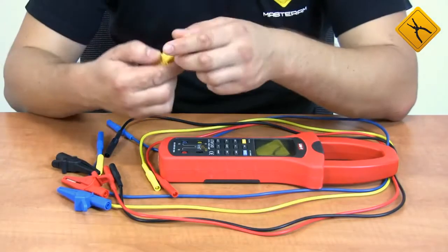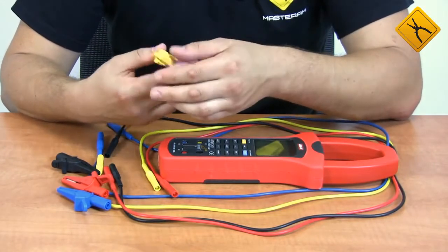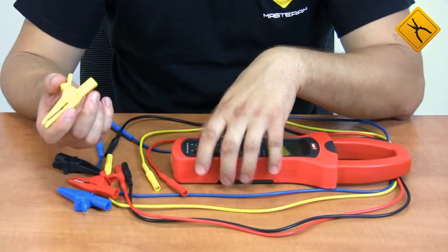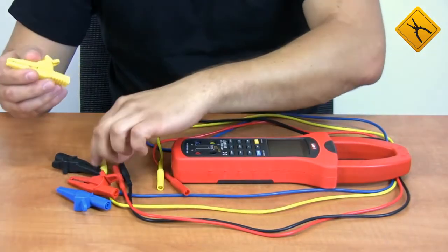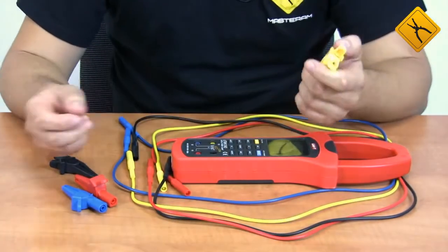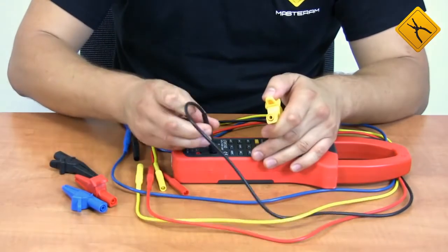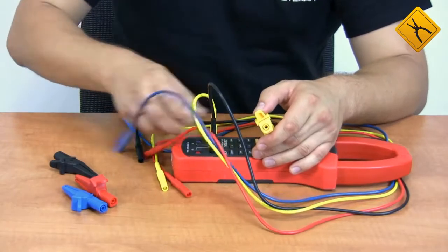As the device is capable of working with a three-phase four-wire electric mains, the package includes four probes. Each probe is equipped with removable alligator clips that may attach from either end of the probe, which is very convenient. Each color represents one of the phases: A, B, C, and N.